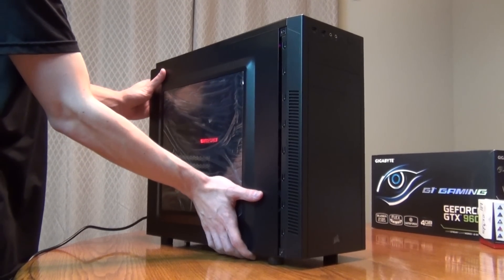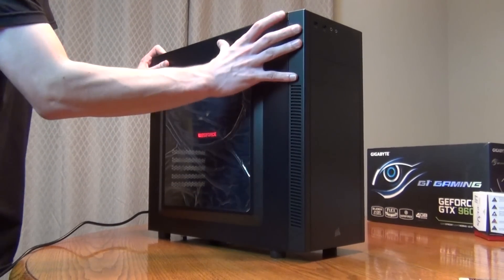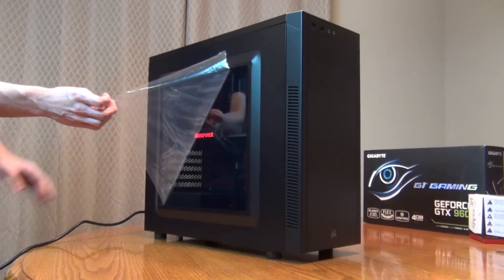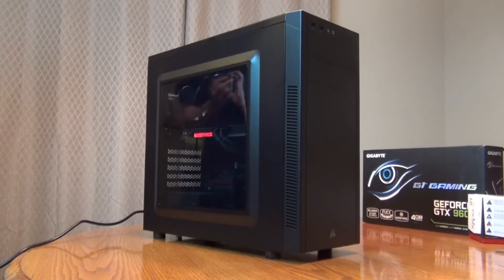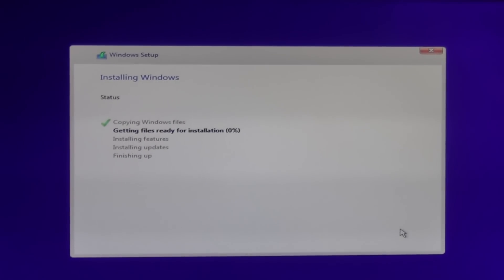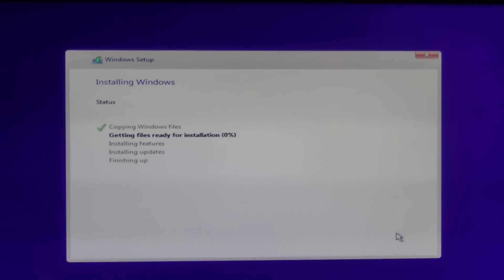And that's how you build a computer! Now all you need is to install your operating system and you're good to go. I hope this video was able to help you — welcome to PC gaming.